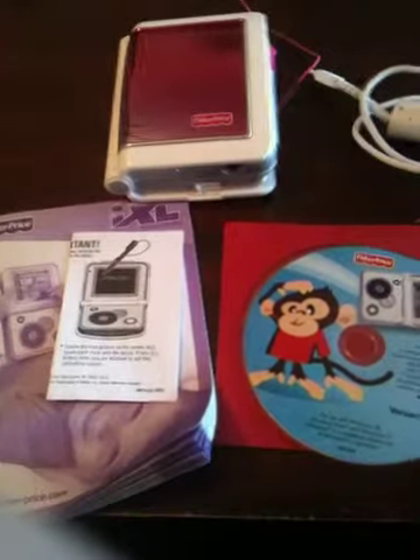For auction today we have a Fisher-Price iXL learning book. It comes with the starter CD, the user manual, and USB cable. This one is pink.